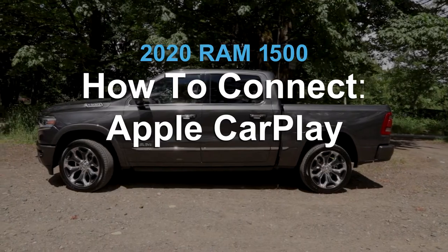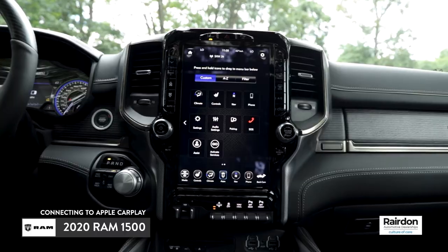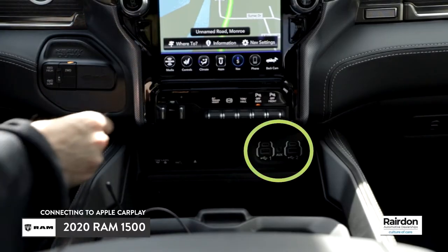Today I'm going to show you how to connect to Apple CarPlay in a 2020 RAM 1500. The first step is to insert the USB cable into the USB input located below the infotainment system.